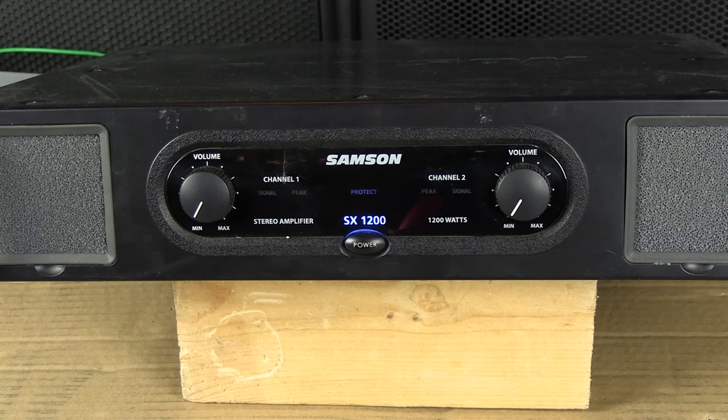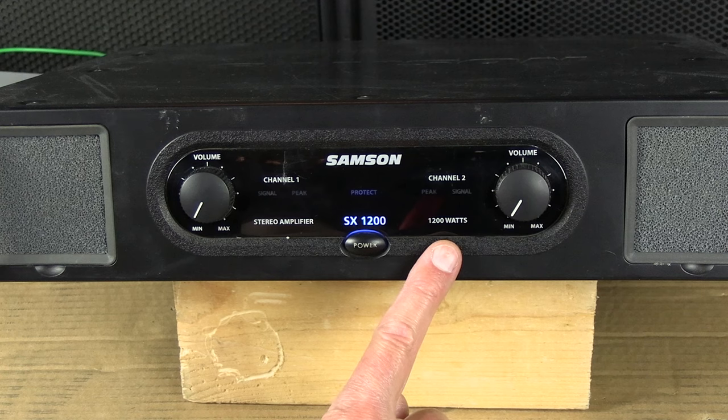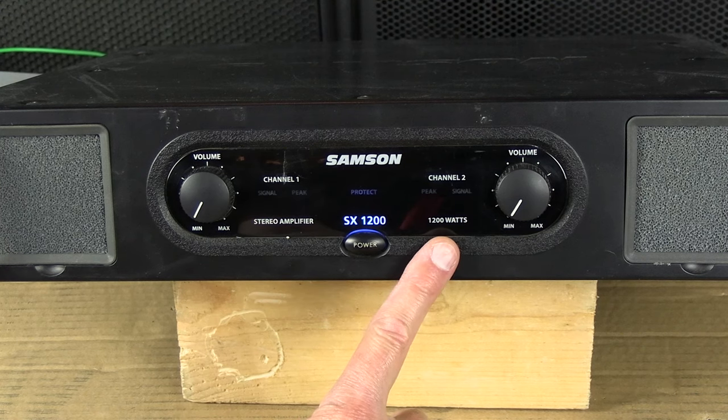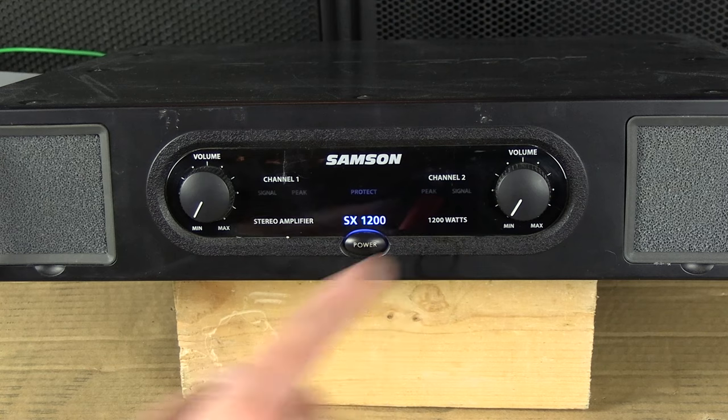One thing I want to forewarn you about with amplifiers: as you can see here it says 1200 watts, but if you look in the operation manual, the highest it goes for the SX1200 is 900 watts in bridge mode. So I'm not sure why there's 1200 watts stamped on the front.